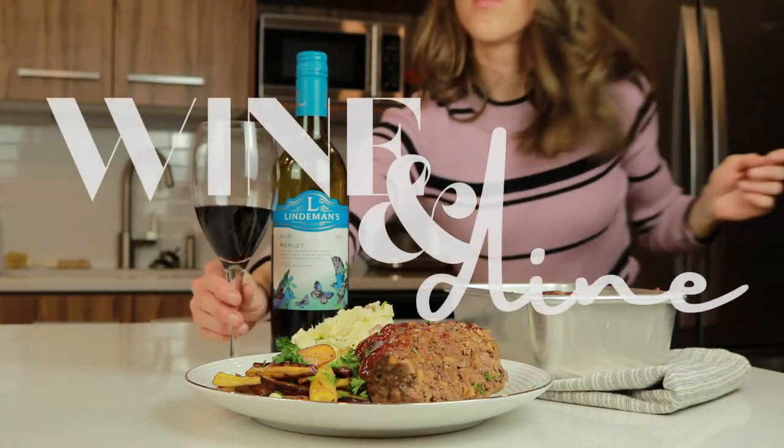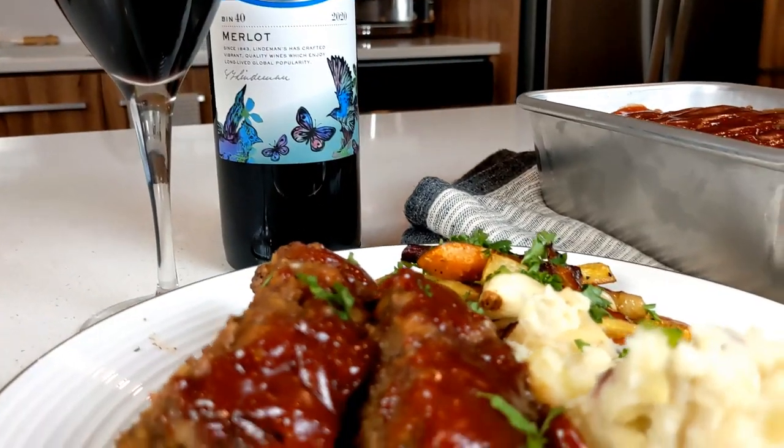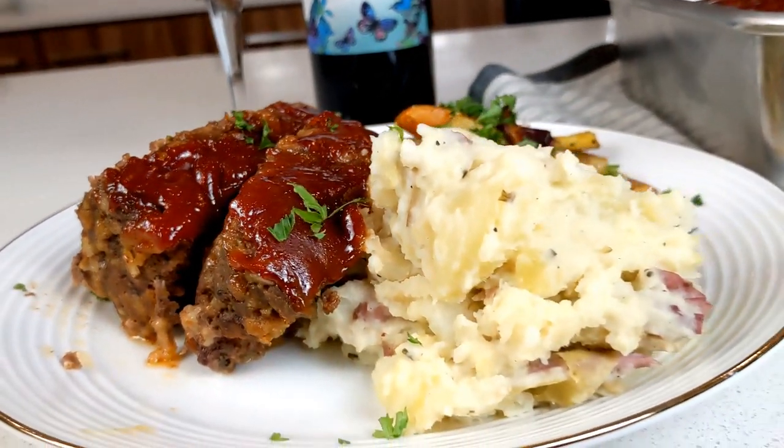Nothing like wine. Hi guys, welcome to the first episode of Wine and Dine. With me, Kirsten, we are making meatloaf and merlot today as well as mashed potatoes and carrots.